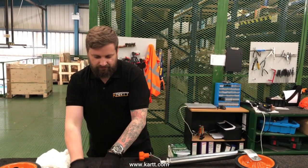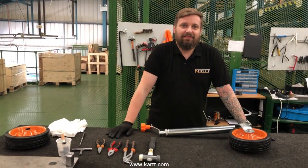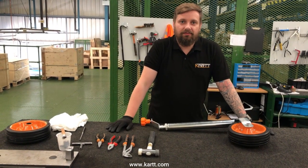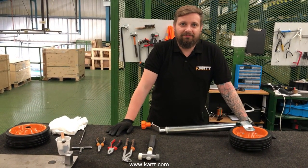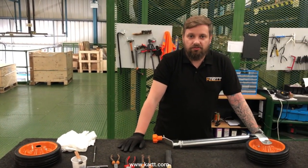Tomek, head of operations at CART, explains how to service a jockey wheel and how frequently it should be done. He recommends servicing your jockey wheel once a year.